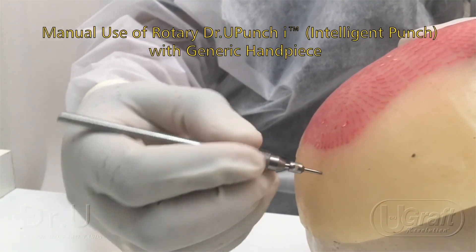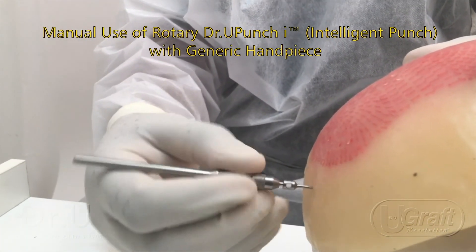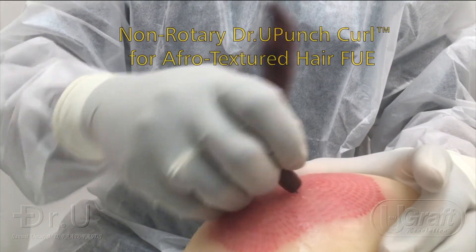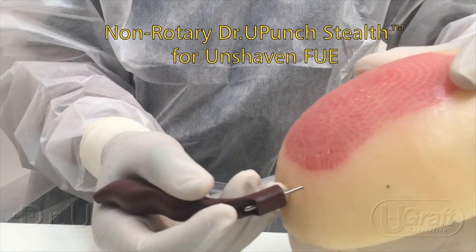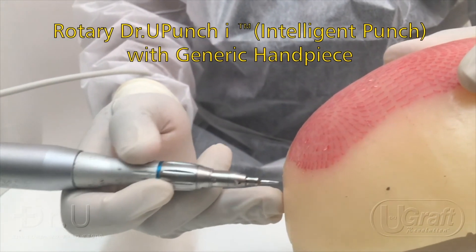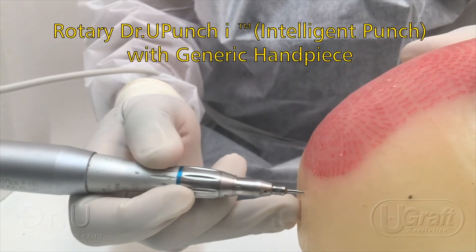Both rotary and non-rotary punches can be used manually, where the punch is mounted on a handpiece and the rotations of the handpiece and punch are done by the operator. Or they can be used mechanically, where the punch is mounted on an electro-mechanically driven handpiece, which drives the punch.